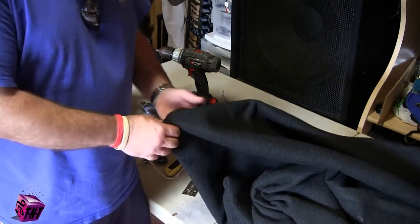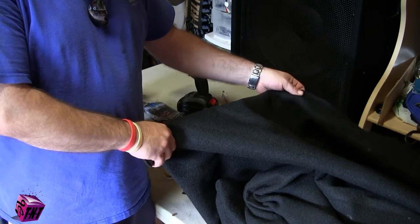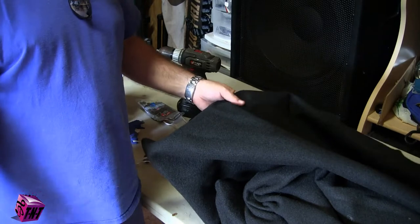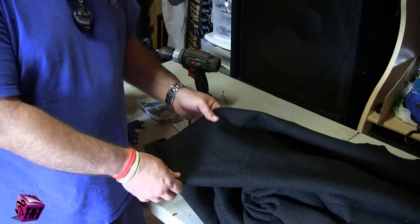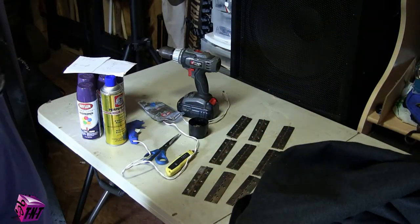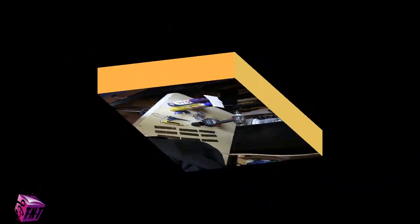And of course, speaker carpet. I got this from yourautotrimstore.com. Every facade I've built, that's who I use for the adhesive as well as the carpet. You're going to have to find the item number on your own — I'll give you the website. I've already kind of started doing some painting on some stuff, but I'll walk you through everything else and show you how to put it together and see how it comes out.